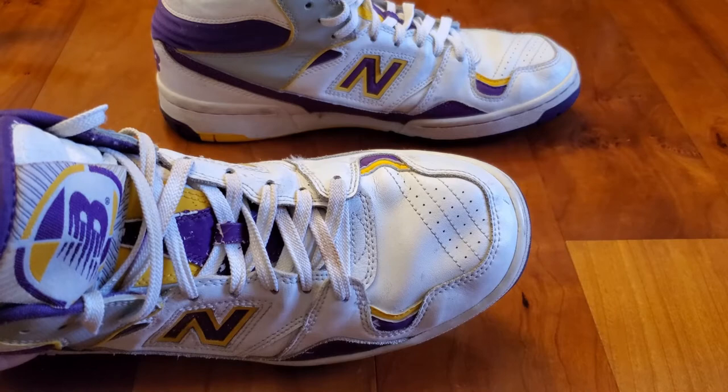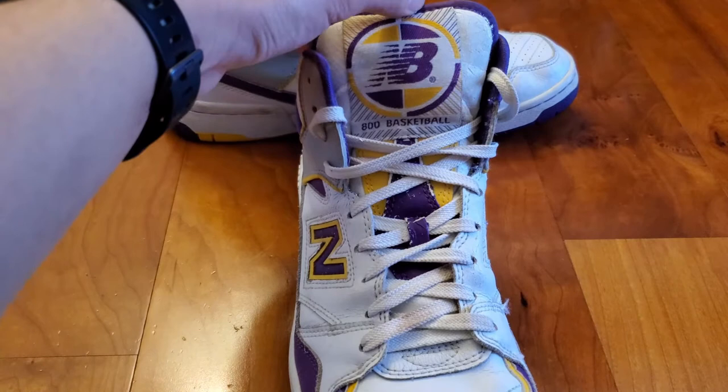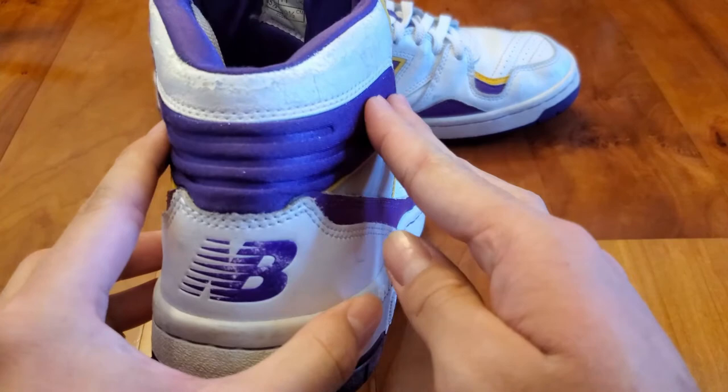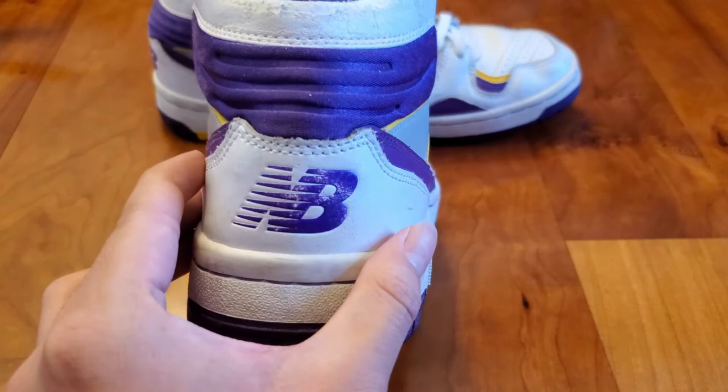The other side of the shoe features most of the same materials and colors. The tongue is made out of white, yellow, and purple leather with a fabric tag featuring the New Balance logo in white, yellow, and purple as well. It also says '800 Basketball' to indicate the model. The back of the shoe features an interesting purple fabric material around the ankle area — it's pretty soft to the touch and feels good in hand. The back heel area has a nice white leather panel with the New Balance logo painted in purple.